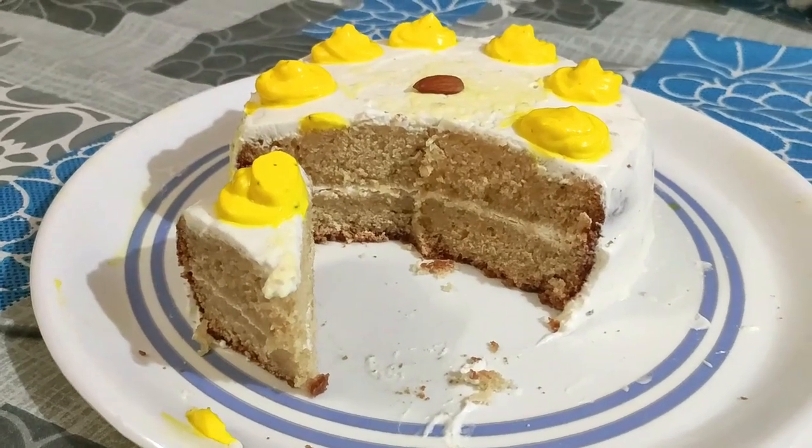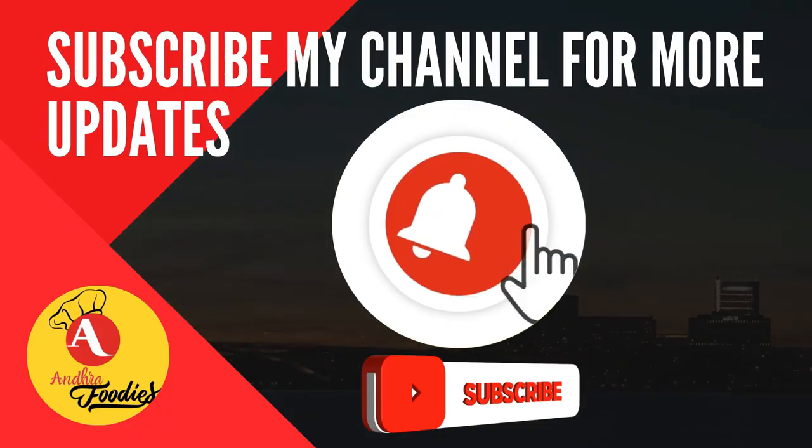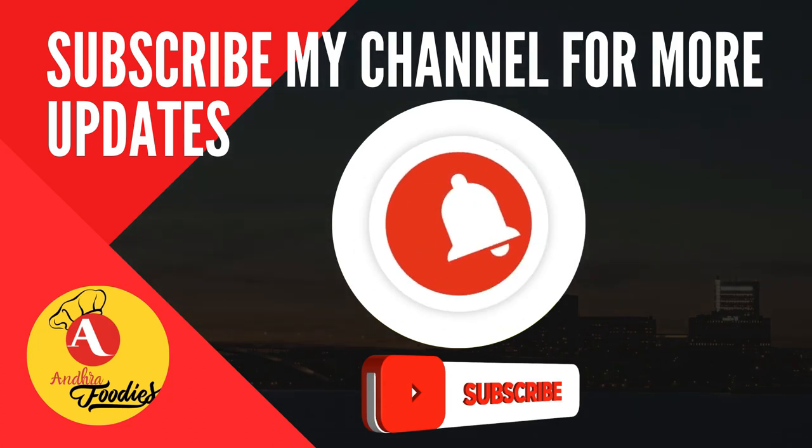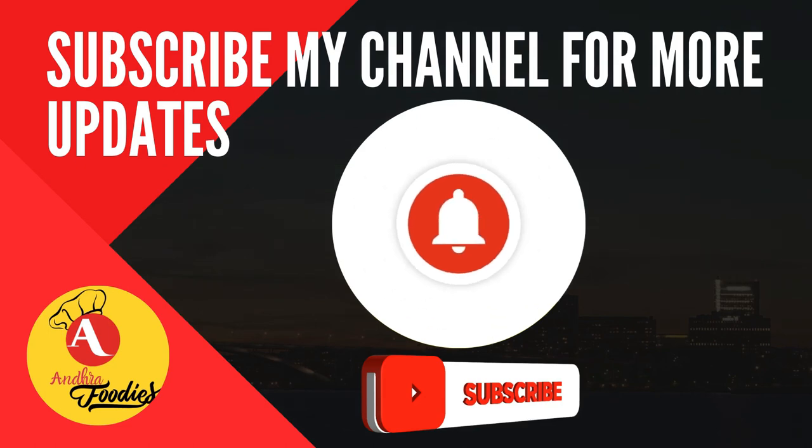Please like and share it with your friends and family members. Thank you for watching.